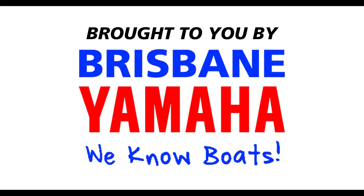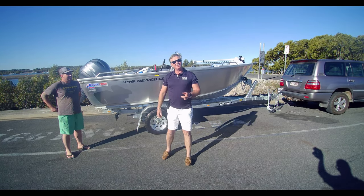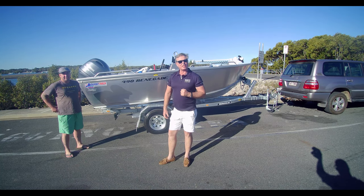Boats, boats, boats. Brisbane Yamaha knows boats. Hi, I'm Aaron, the owner of Brisbane Yamaha and today I've got something special for you.